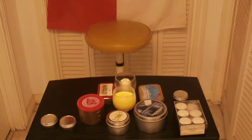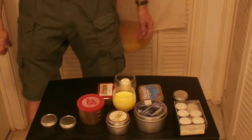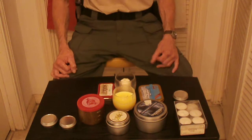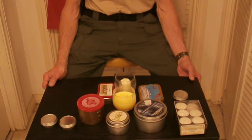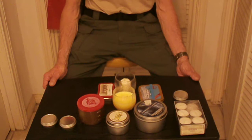Howdy folks, this is SL with SL Prepping and Survival. Recently I posted a video about making a survival candle with beeswax. Today I want to follow that up with different types of survival candles — some that you make, and some that you can purchase.